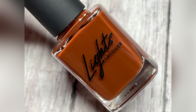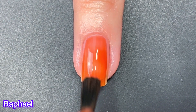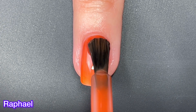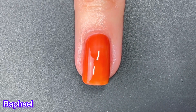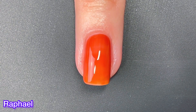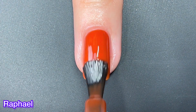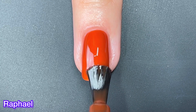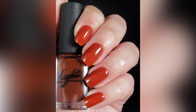Next up we have Rafael and this one is described as a translucent rich brown with red undertones. I actually like this one a lot more than I thought I was going to. That brick red really kind of sticks out and I really enjoyed this one. I also think it's cute that they named these polishes after the Teenage Mutant Ninja Turtles — that was a cute idea on their part. After the final coat, it starts to look a little more orange and honestly, I love it even more because of that.